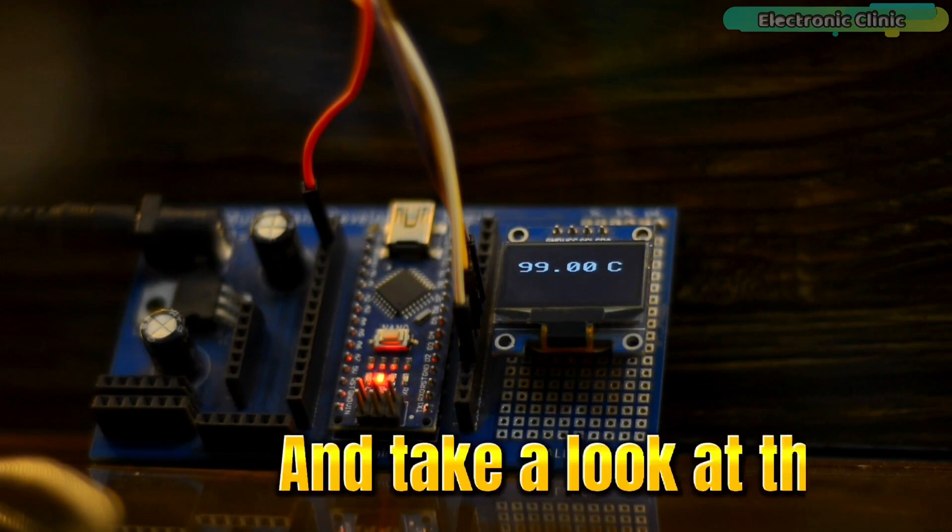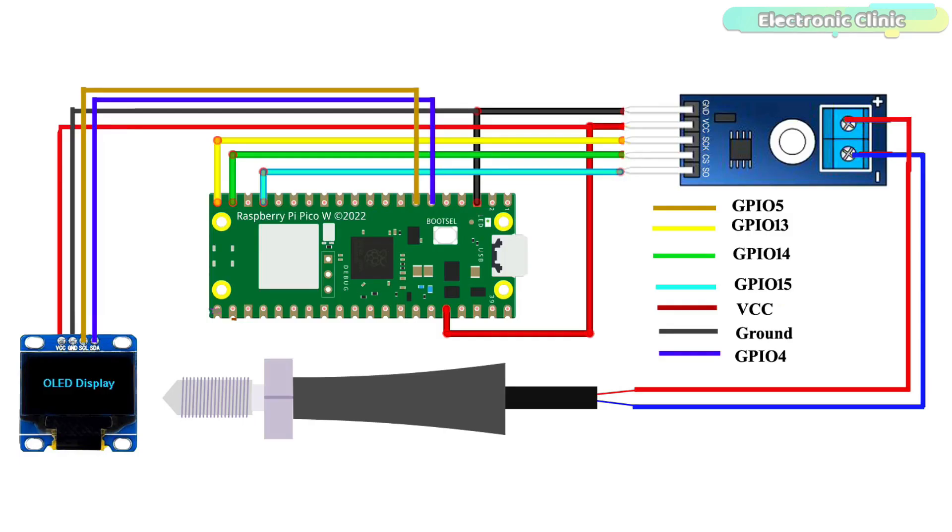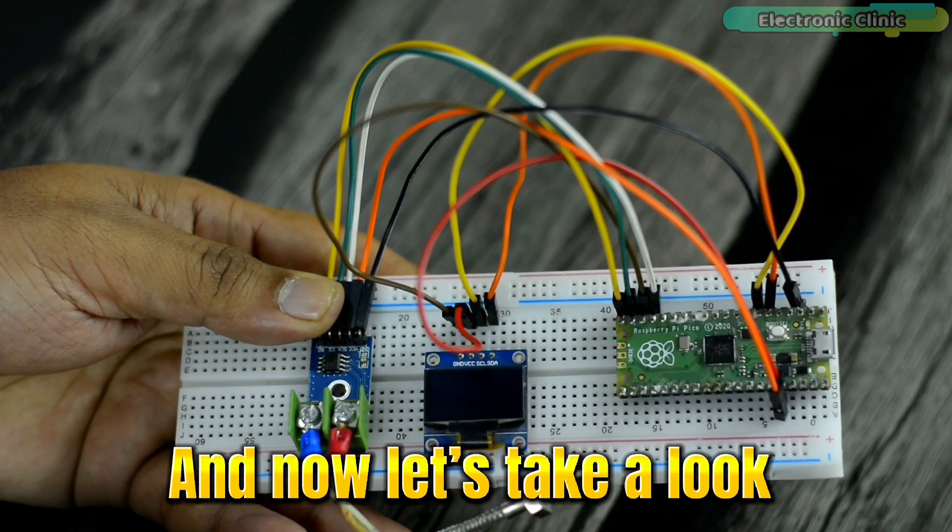Let's take a look at the circuit diagram for the Raspberry Pi Pico version. The K-type thermocouple connections with the MAX6675 amplifier board remain exactly the same. The VCC and ground pins of the MAX6675 amplifier board and the SSD1306 OLED display module are connected to the Raspberry Pi Pico 3.3V and ground pins. The SCK, CS, and SO pins of the MAX6675 board are connected to Raspberry Pi Pico GPIO pins 13, 14, and 15 respectively, while the SDA and SCL pins of the OLED are connected to the I2C pins of the Raspberry Pi Pico.